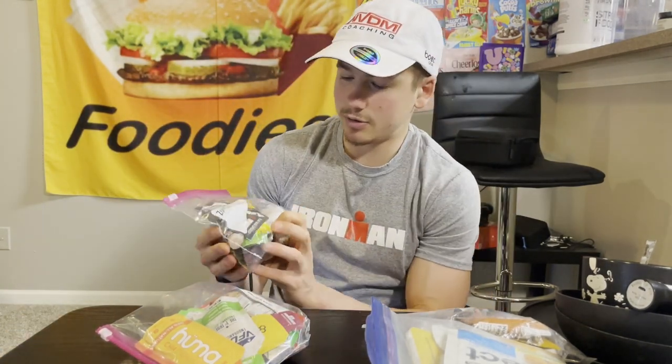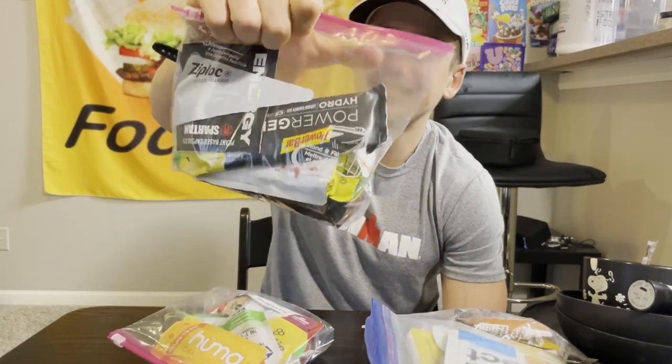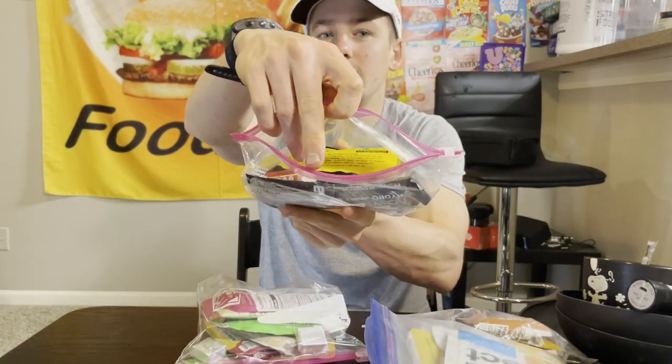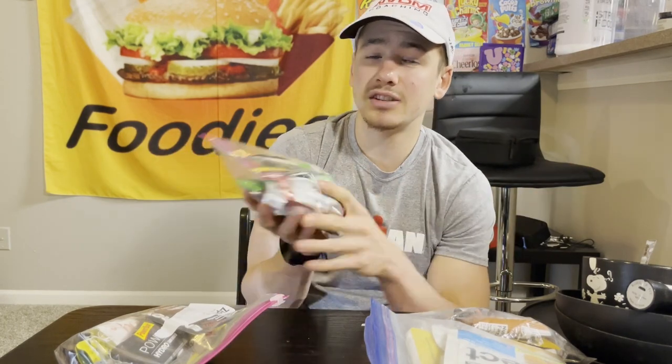Gel-wise, I put everything into different baggies. The first baggie has gels with caffeine — I don't plan on taking all of these but I like to have options and choose whatever sounds good at the time. The second baggie has gels without caffeine. Lots of different brands and flavors — all tried before, these are my favorites from The Feed.